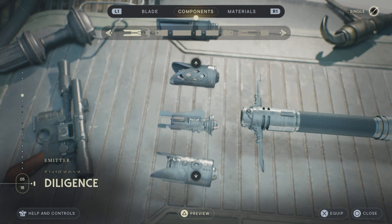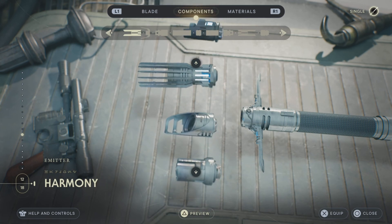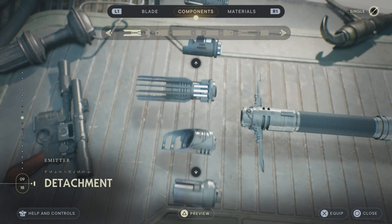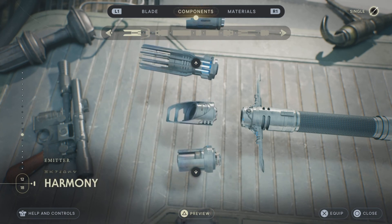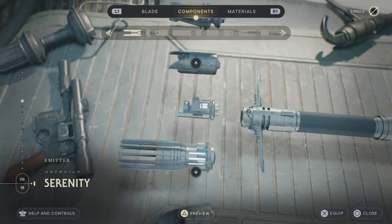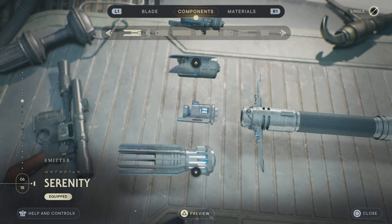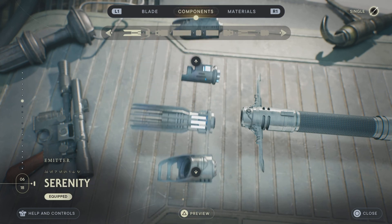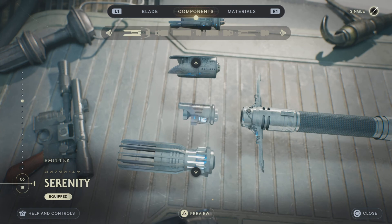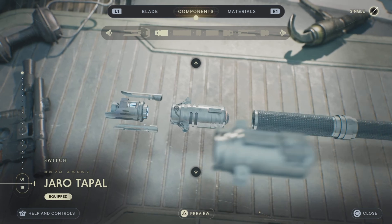The lightsaber — like always, for our emitter, we are going to want to go Serenity. If you want, you can also go Harmony, but if you like the smaller emitters, do Serenity. It is based on personal preference. I think both look really good, but I'd much rather prefer Serenity. They look almost the same, just this one is a bit smaller and it just makes it look more clean, in my opinion.